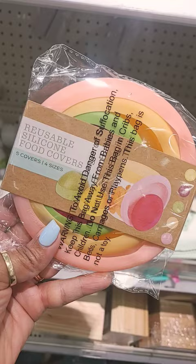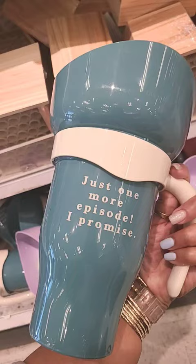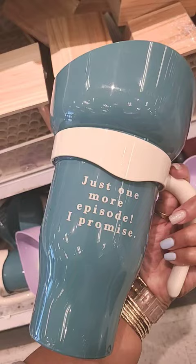Reusable silicone food covers are three dollars — you get five of them. Then you have these cups with the snack tops in all these different colors for five dollars. These are book boxes and they're decor for three dollars.